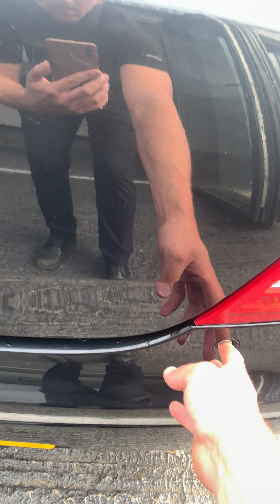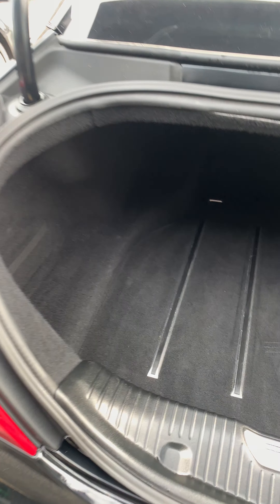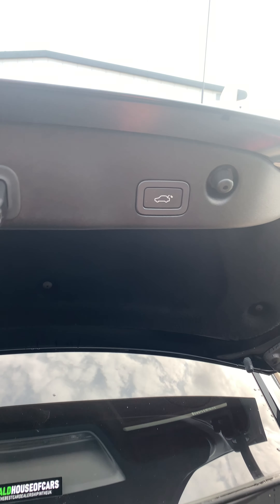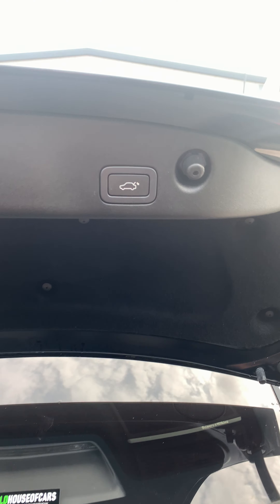Press that button and you've got your automatic boot release. Nice big roomy boot there. Press this button to close the boot as well.